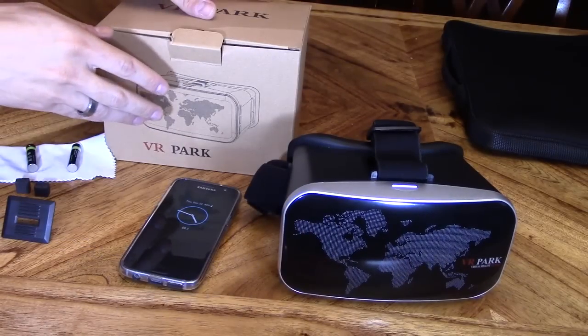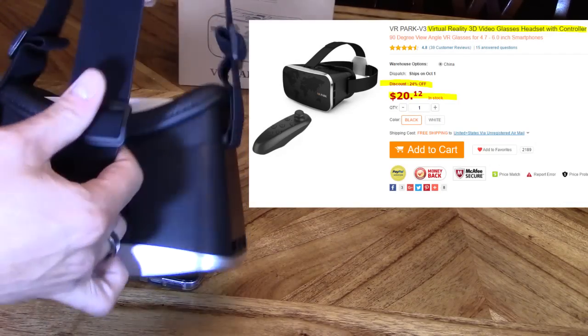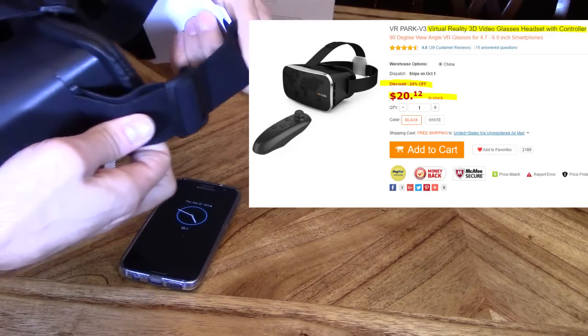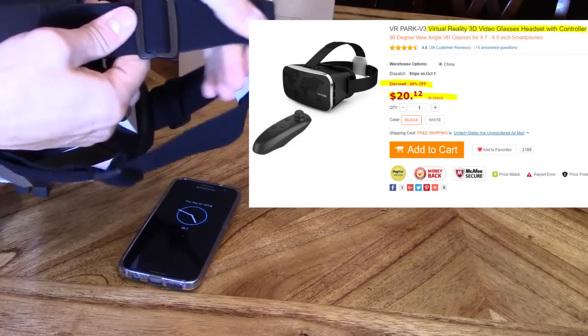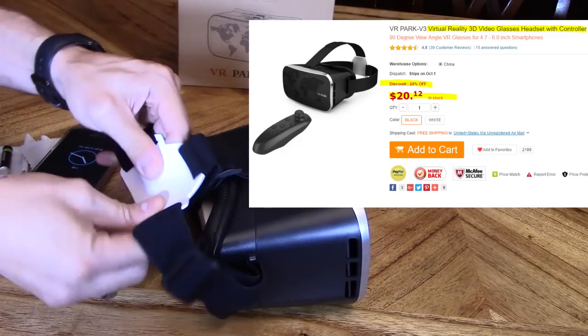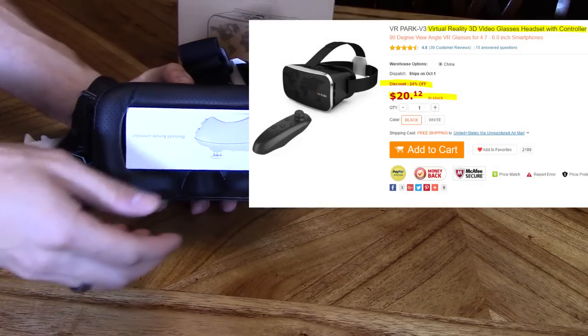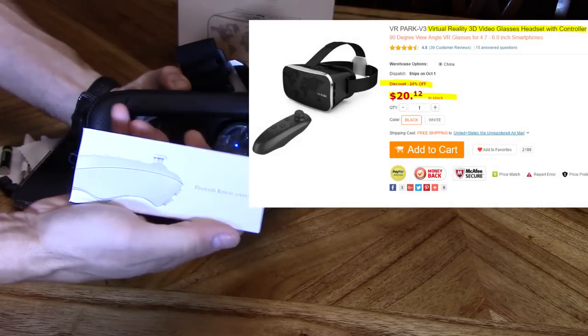This VR headset is called VR Park and is very lightweight. It's all plastic build. It has three elastic bands. It'll fit a child's head and a big adult head, and the back plate right here is soft plastic and it molds to the back of your head. It's very comfortable to wear and this particular model comes with a Bluetooth controller.